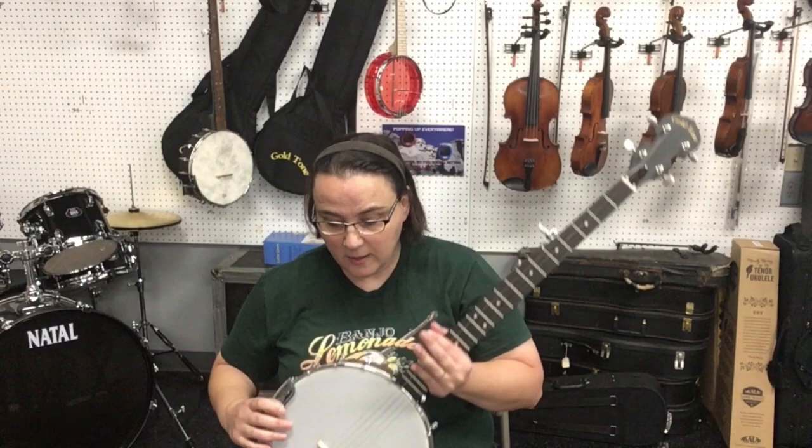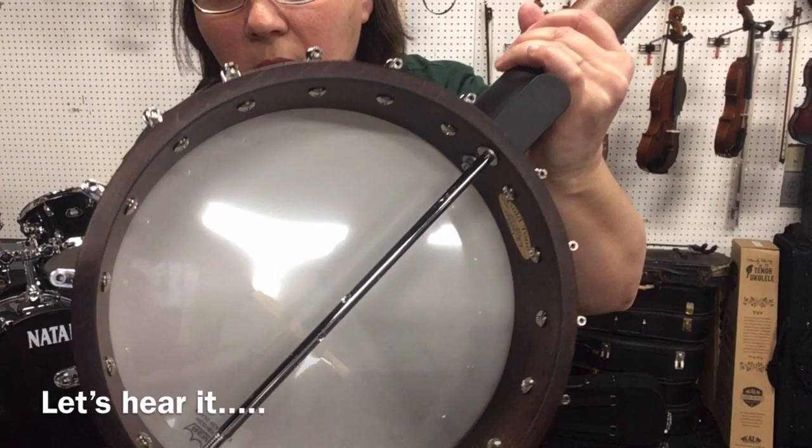It's got an 11 inch frosted head and a two-way adjustable truss rod.